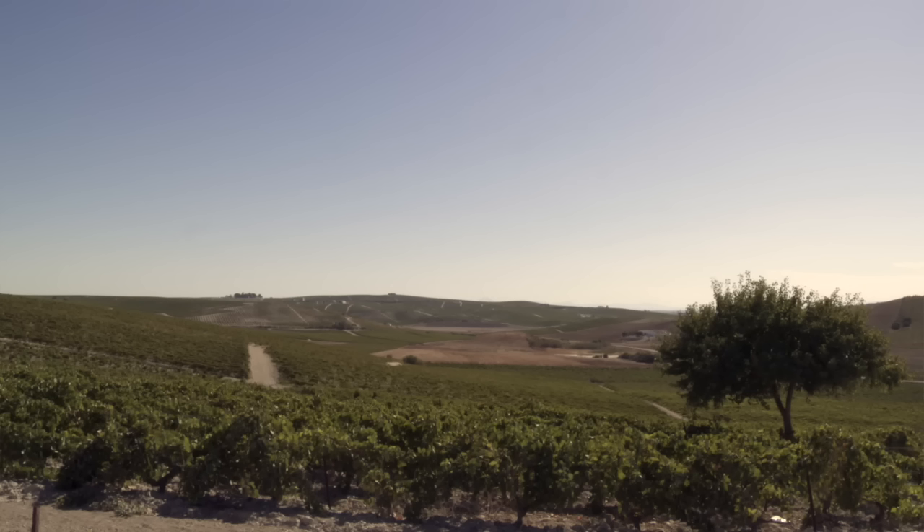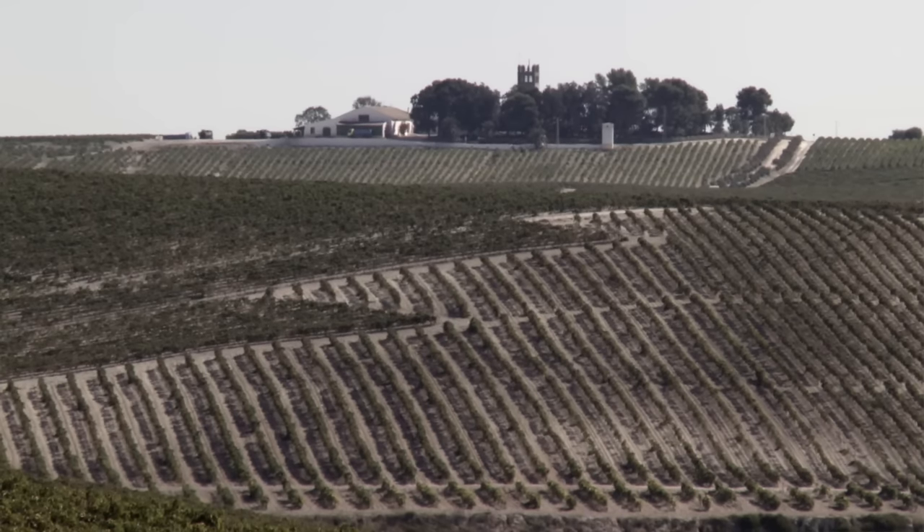The majority of the new casks that we source for Glengoyne have come from Spain and we're involved in that from the very start. We're literally going over there, pointing at trees. The trees are felled in northern Spain and cut into staves, which dry in the sun for over two years.